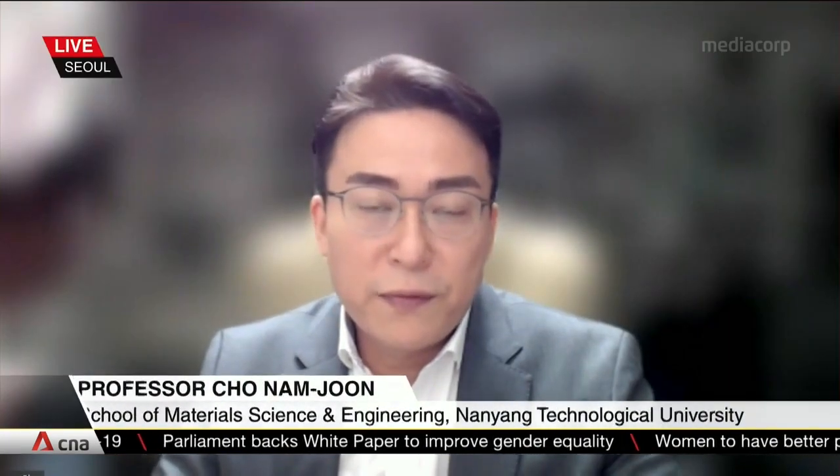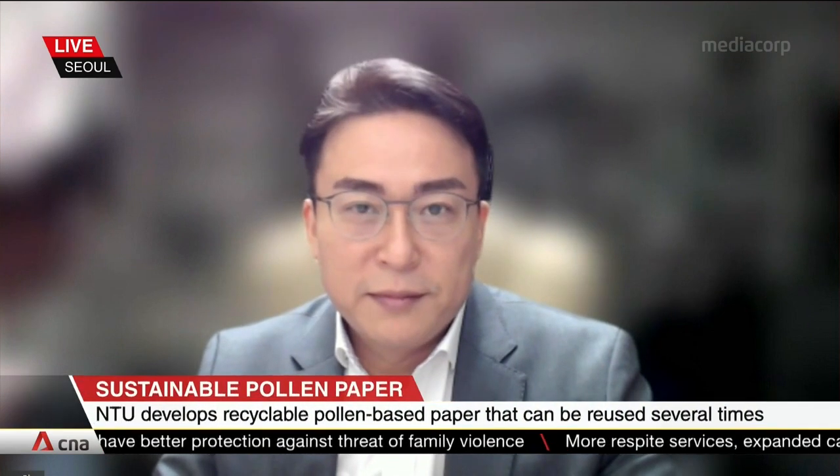Professor Cho, what is the science behind this process of printing, unprinting, and then reprinting? Thank you very much for having me here today. The fundamental science here is the controllability of swelling and shrinking of the pollen paper.